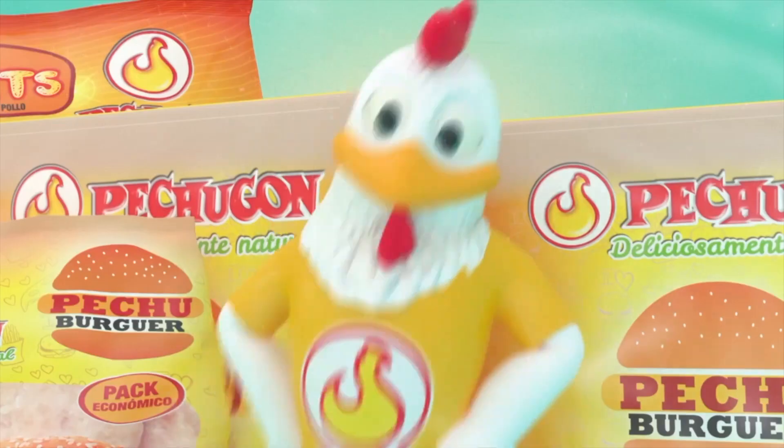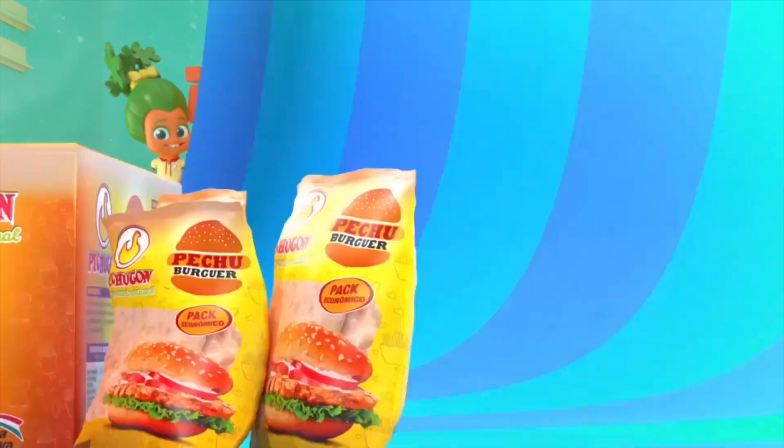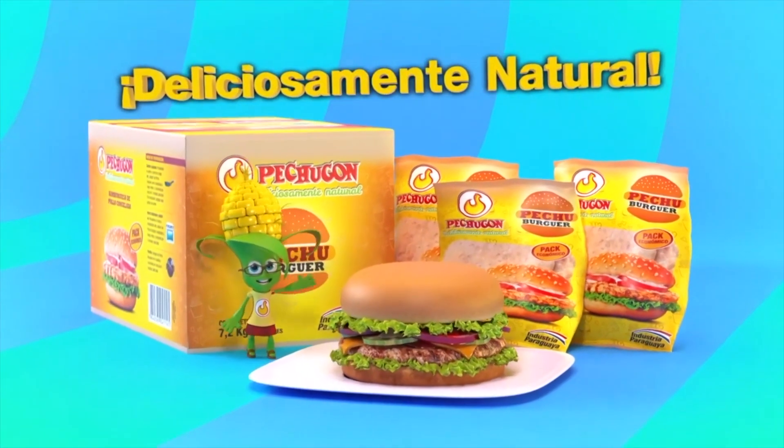Pechu Burger: cocinas, preparas a tu gusto y a disfrutar. ¡Qué rico! Pechugón, deliciosamente natural.